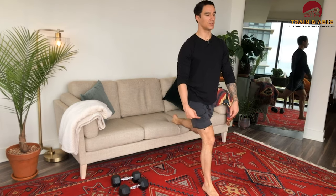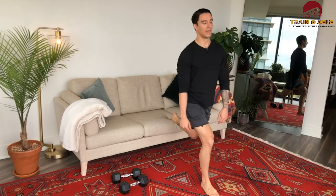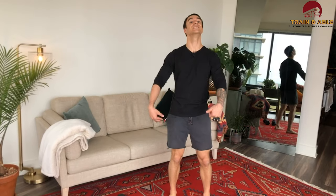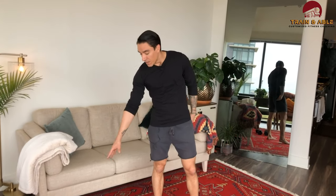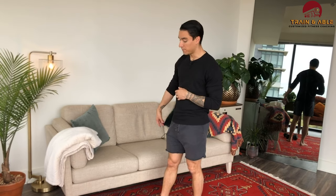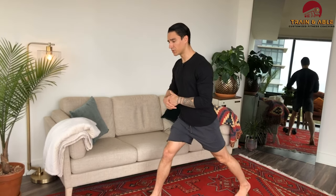Make sure that knee is right over the heel and the torso is upright. Descend as far as you can, then stand using that front leg only — don't push through that back leg to assist. If you have dumbbells, hold them on the sides, in front, or just one. Do three on one leg, three on the other, going a little slower than normal.